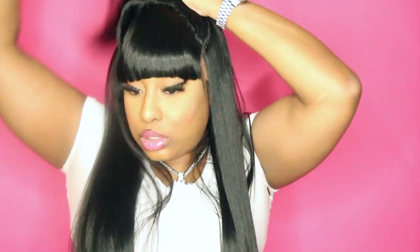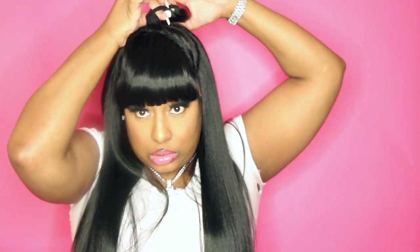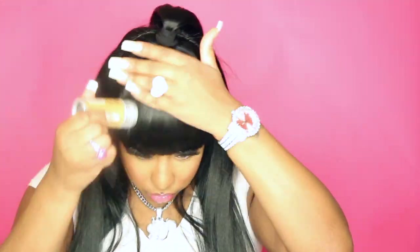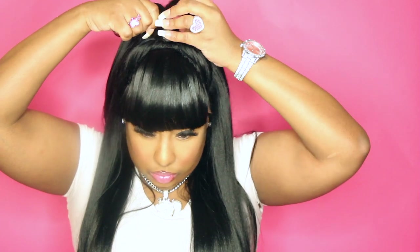I'm combing out the hair, getting any tangles out — there was one on the end that was bothering me. I'm putting my flat iron on to let it heat up. Now I'm focusing on the updo, using a scrunchie instead of the rubber band it came with. You have to be careful fixing the updo because the bangs will start lifting up — that's what was happening here. I used my wax stick to get them to stay down, then wrapped the little hair piece it comes with around the ponytail.